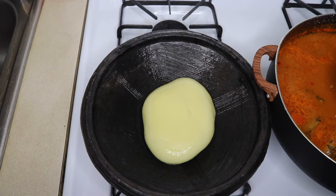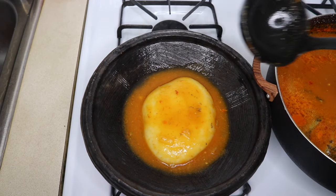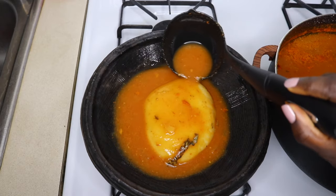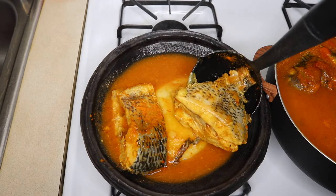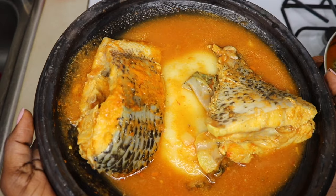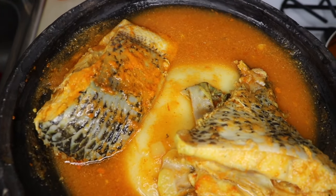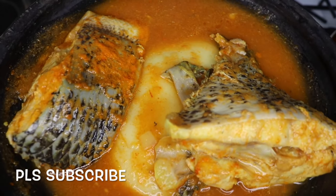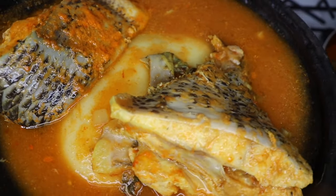My soup is ready! I'm just going to serve it with my beautiful fufu and enjoy it. Like and subscribe and hit the notification button. Thank you and have a great day. Bye!